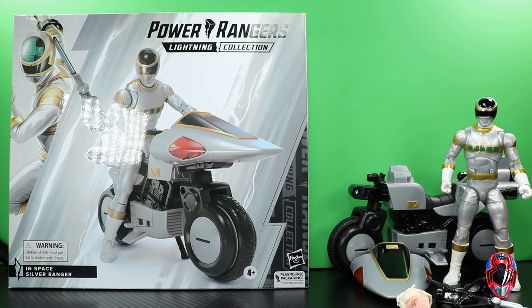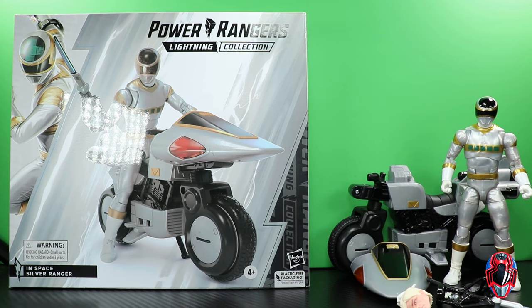Hey guys, MCU Collector here with another figure review. Next up is the Hasbro Power Rangers Lightning Collection In Space Silver Ranger and Silver Cycle as part of the deluxe series. Wave 3 — Blue Centurion was the other figure in this wave. Here we have the In Space Silver Ranger.